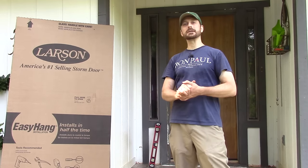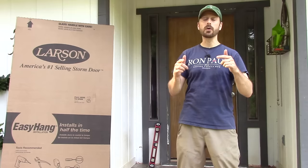Welcome back to the homestead everyone. Thanks for being here. Today we're going to show you how to install a storm door. It's really easy. Stick with us and see how it's done.